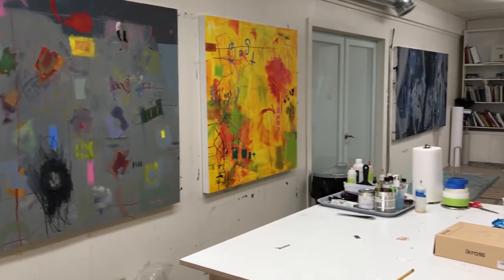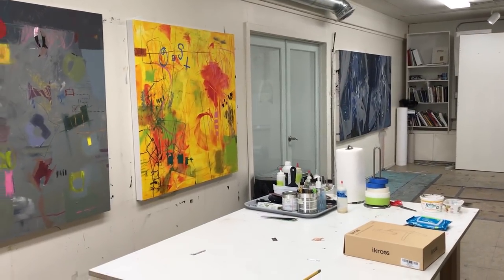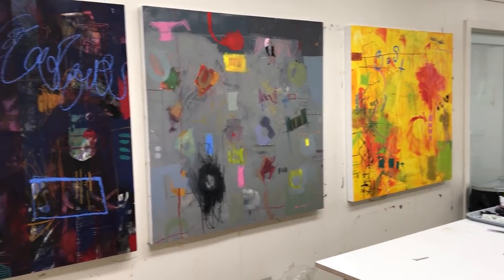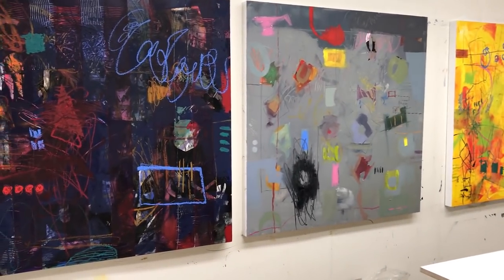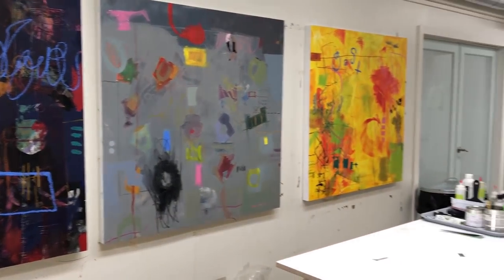Right now I'm working toward a show, and what I'm trying to do is get a lot of things started. Some of these are closer to being finished, but because I'm working toward cohesion in a big show, a lot of these are going to be reevaluated.